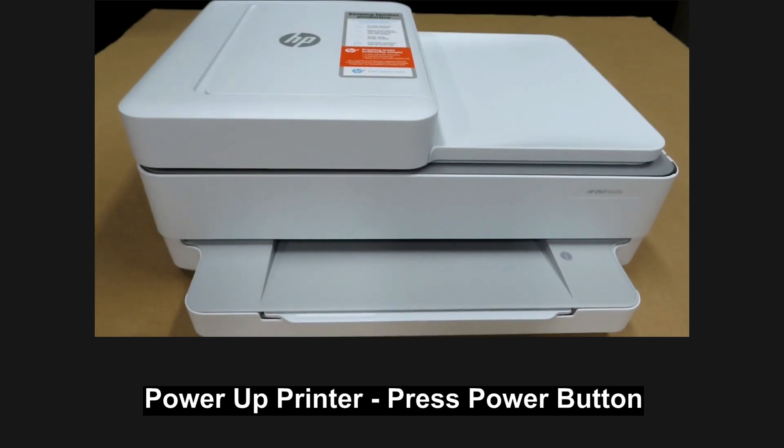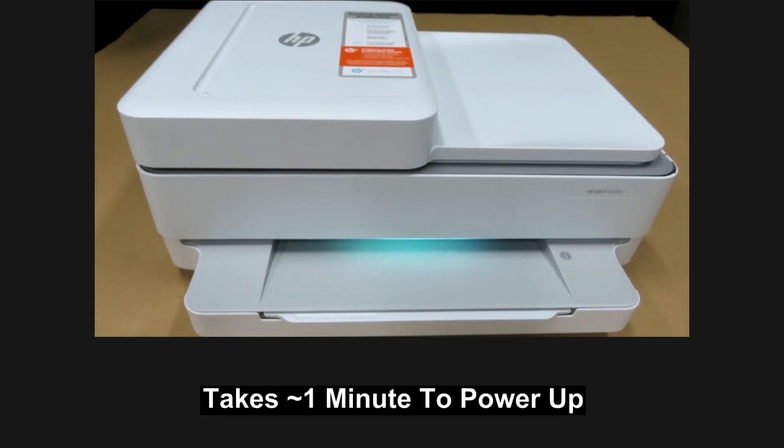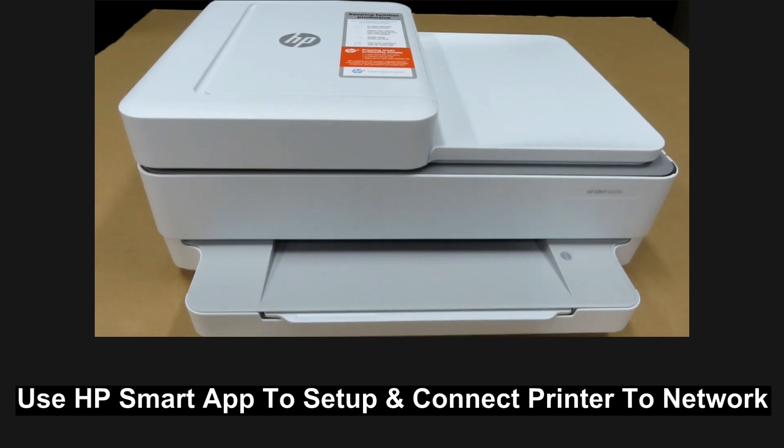Next, power up the printer by pressing the power button. Once the printer is powered up, you can see the edge lighting is glowing purple — the printer has been reset back to factory defaults. Use the HP Smart app to set up and connect the printer to the network.